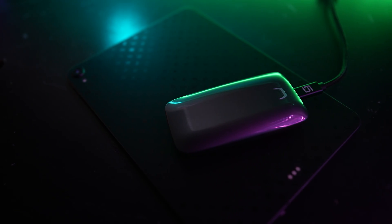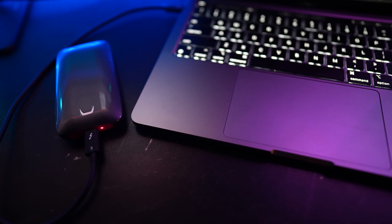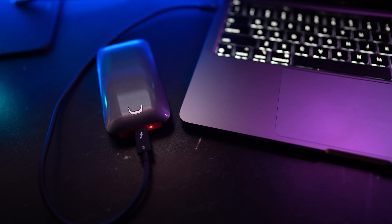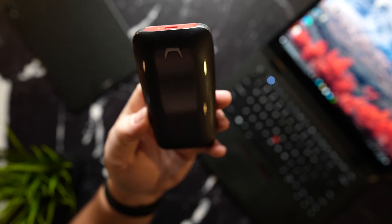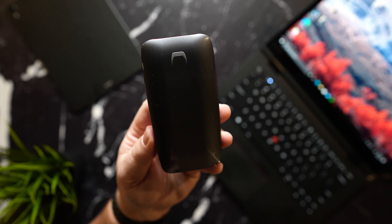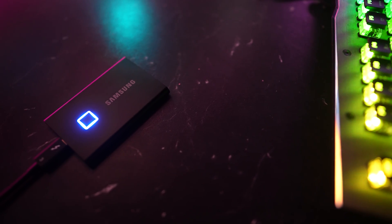My second favorite external SSD is the Samsung X5 Thunderbolt — the king of SSDs in my opinion. It's super expensive, but when you're dealing with massive 4K and 8K video files, you need something like this to consistently throw around read and write speeds of almost 3,000 megabits per second. You can also encrypt this SSD for an added layer of protection. If you're looking for a third option that's a little cheaper, I'd highly recommend the Samsung T7. I'll leave all of these linked below if you'd like to pick up any one of them.